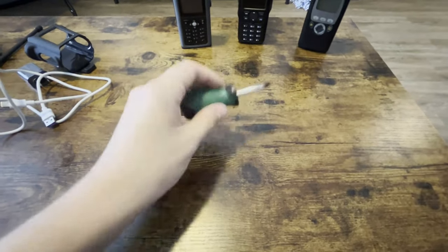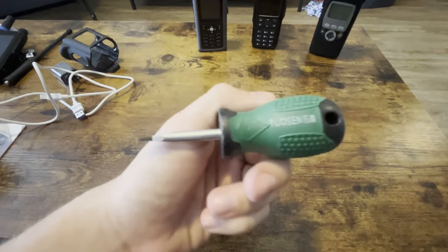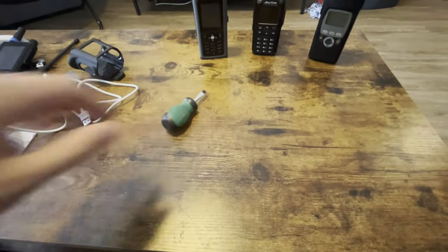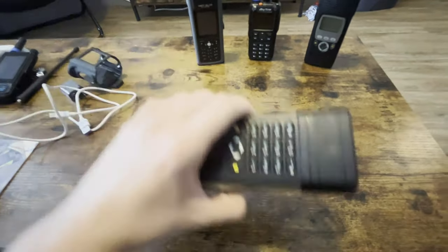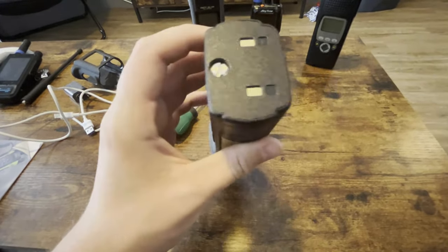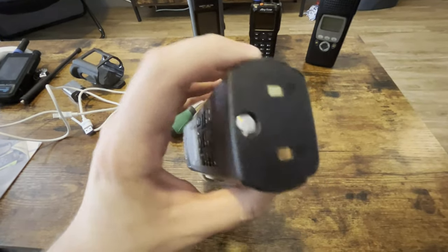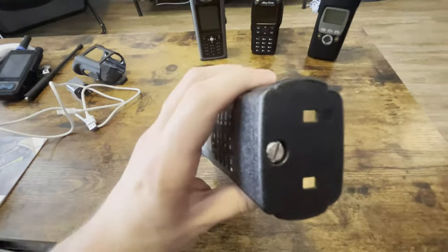You get a flathead screwdriver. I don't know why, but it's kind of like why. The battery is actually connected by this knob right here. If I take it off — bear with me — actually, yeah, you know what, I'll take it off.